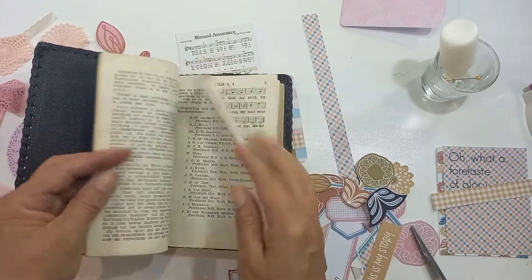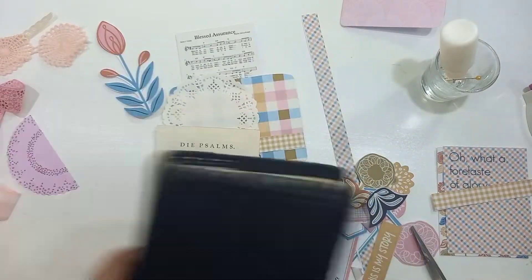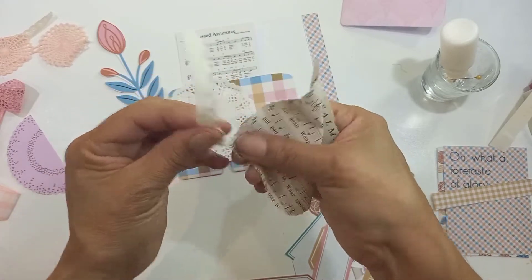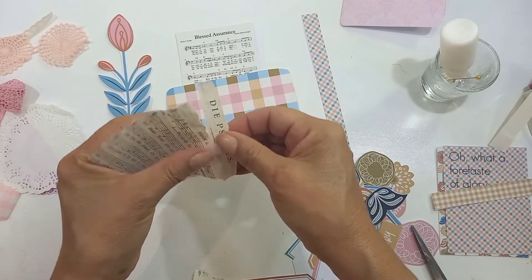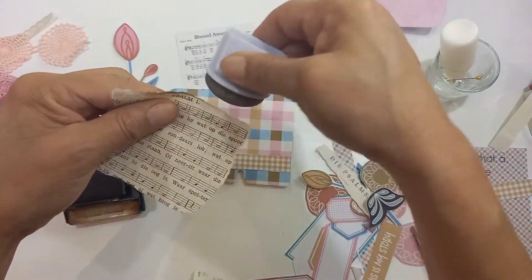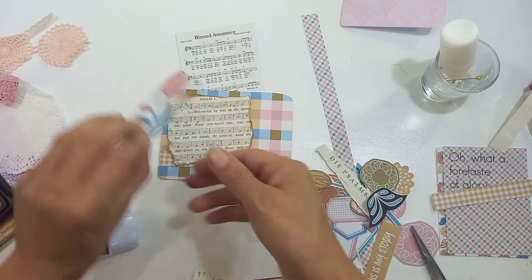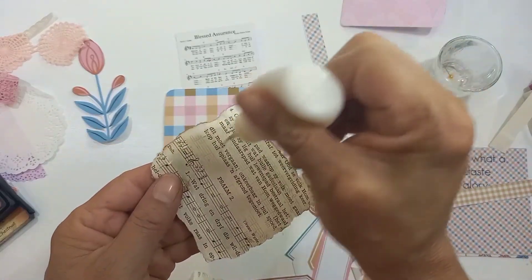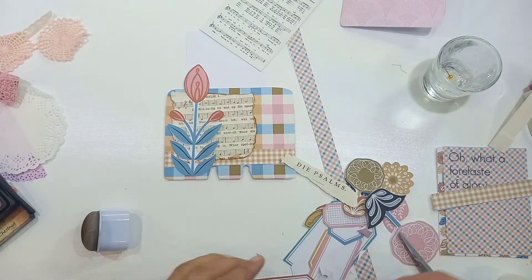What I like about hymns most is the solid theology behind them. I just quickly want to show you — I picked up a second-hand little hymnal book, an Afrikaans hymnal book. I grew up in the Dutch Reformed Church in South Africa — I belong now to a Baptist church — but this used to be the hymnal book we sang from in our church. I was so happy to pick it up because it's a real old one, falling apart, with pages slightly cream and very vintage-looking.